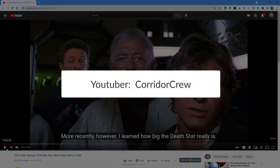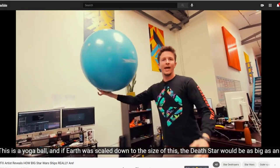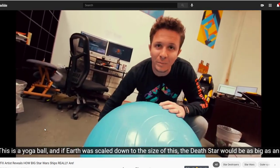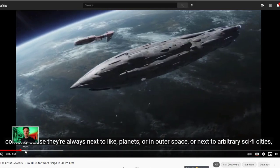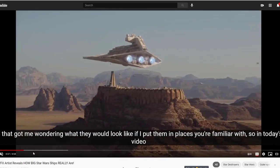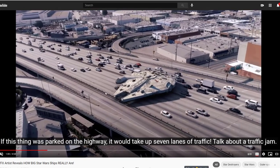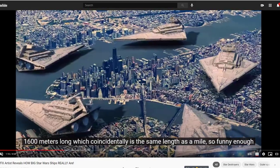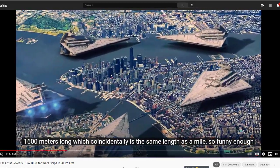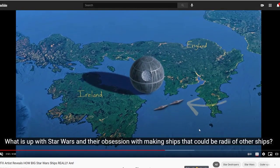There's a channel on YouTube called Corridor Crew — these are visual effects artists that do some amazing stuff. Really great if your kids are into STEM or just looking into graphical effects. They did a video comparing the size of ships in Star Wars to real-world environments. They applied their own VFX talents to actually place things in moving video and show you the scale of some of these things — just how big Star Destroyers are or the Death Star in relation to actual real-world objects.